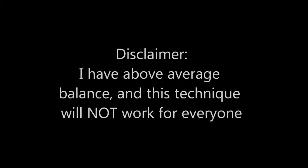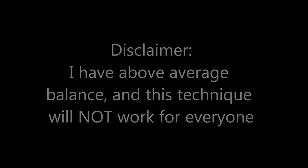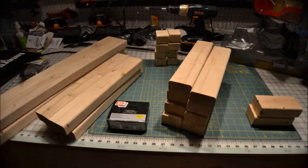Greetings YouTube, Bobby from Buff with part two on my Groot build tutorial. This is the part about the stilts. I would like to start off by saying that I have a disclaimer: I have above average balance and this technique will not work for everyone.